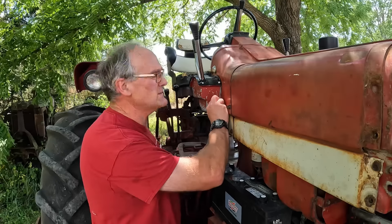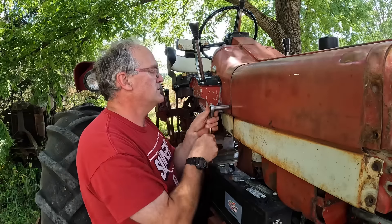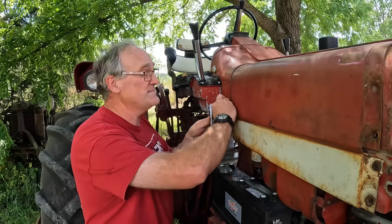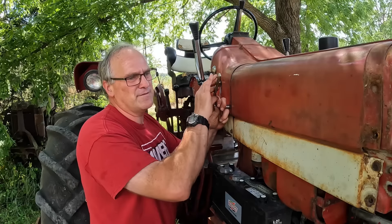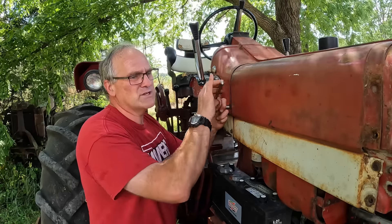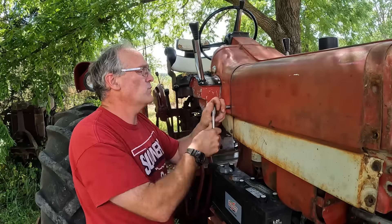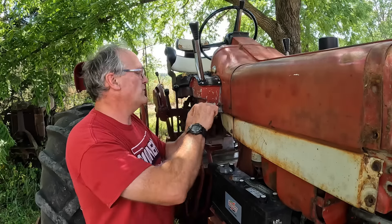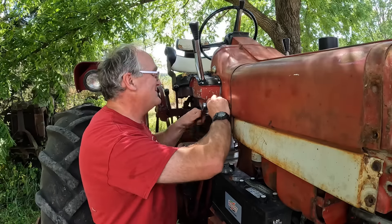One thing a lot of folks ask about is health insurance — where do you get it? You've got to figure it into the cost of your business. We get ours affordably off the New York Exchange. That's what we've done since I left work and it's worked out for us. Yeah, it's always going up, but what can you do?